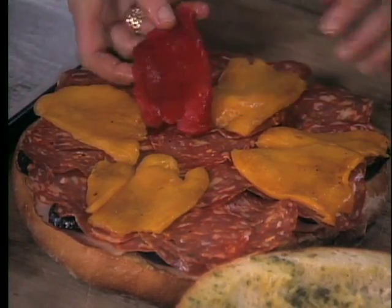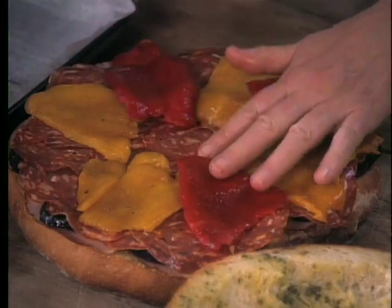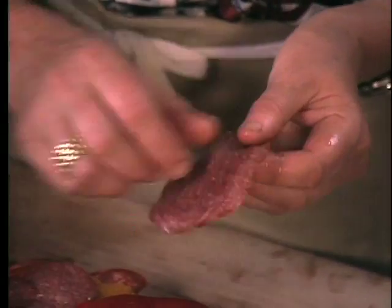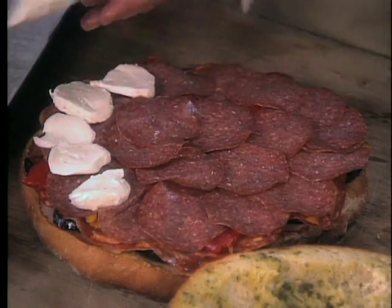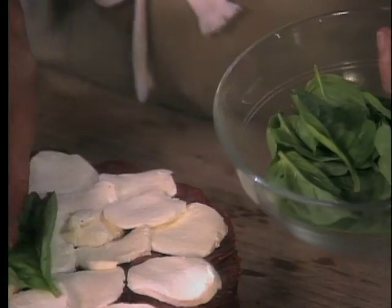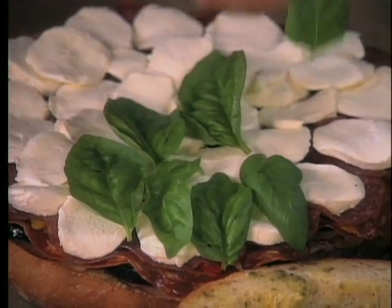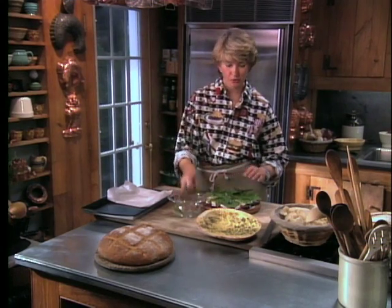And these are red and yellow peppers that have been roasted over the gas flame and peeled of their blackened skin. This is looking good. And then soppressata, another nice Italian sandwich meat. Next to the last layer is fresh buffalo milk mozzarella, sliced a little less than a quarter of an inch thick. And then one layer of large basil leaves — this is nice Genovese basil, about a medium bunch, washed well, all the leaves taken off the stems and spun dry. This adds a fragrance that is unbelievably good.